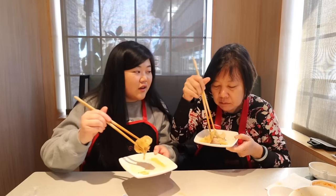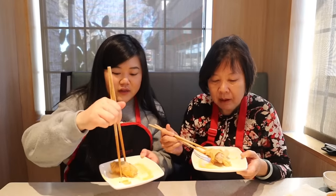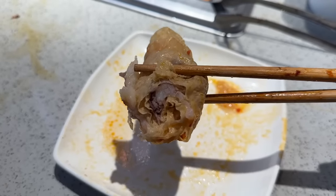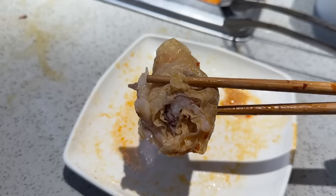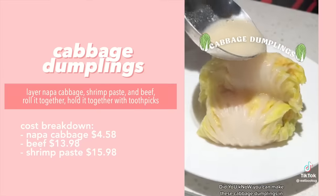So much better this time! The pro tip is to dunk the bean curd wrap in the broth for just a few seconds to make it easier to unroll. You can really see the layers — the beef, the shrimp paste, and the bean curd — and it actually looks like a real wrap. I would give it an eight. Same — eight out of ten, would do again. Thank you for the tip!